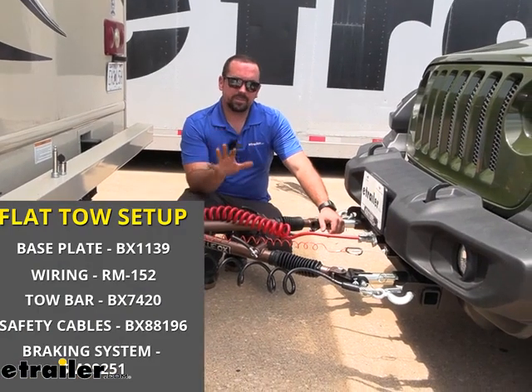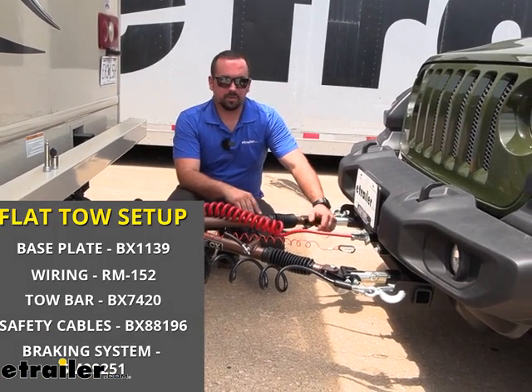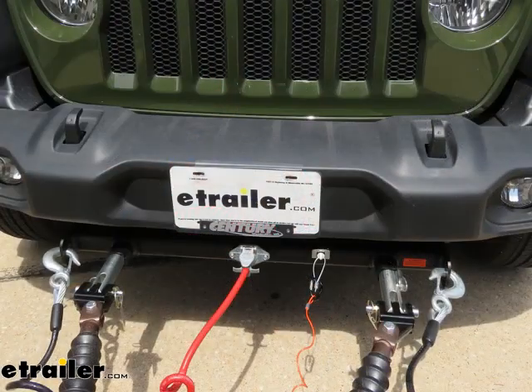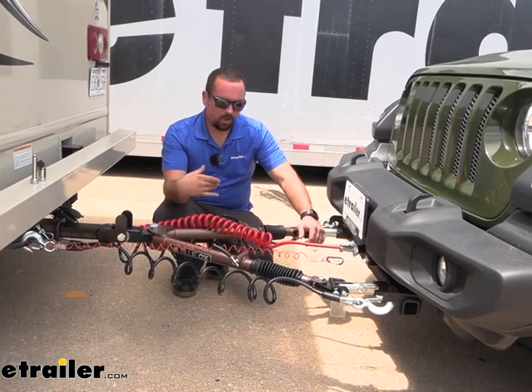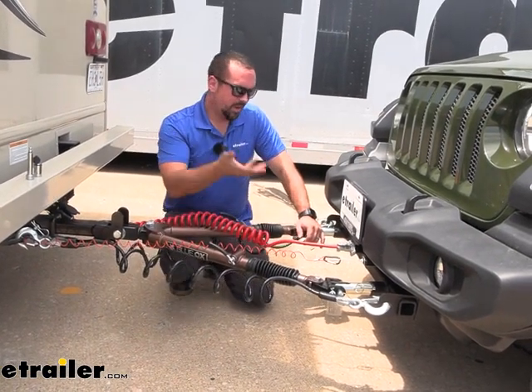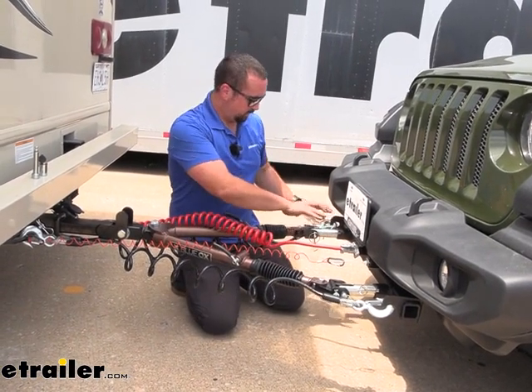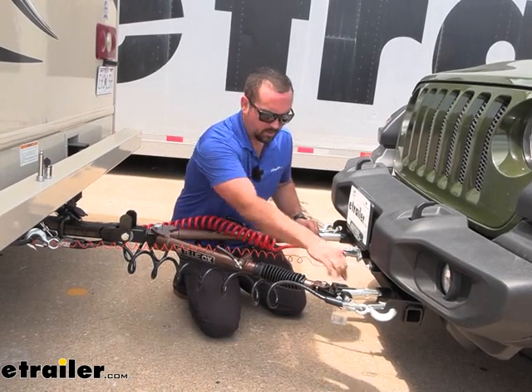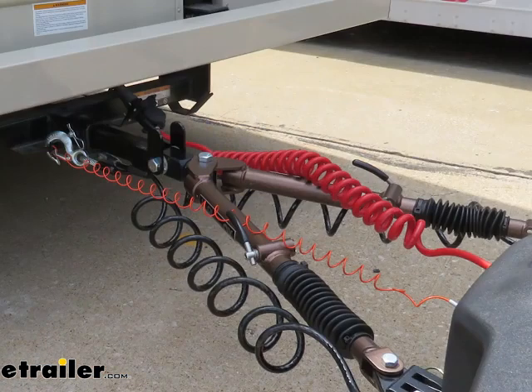There are five main components required for flat towing a vehicle. Starting on the vehicle side, your base plate is going to attach to the frame of the vehicle and become a rigid mount that you can have all of your accessories attached to, giving you all the hookup points. From our base plate we have our tow bar, which is going to be our connection point between the base plate and the hitch on the RV.